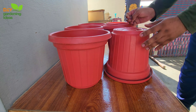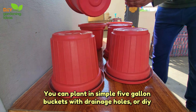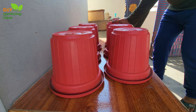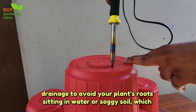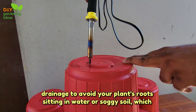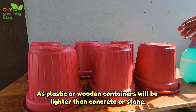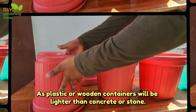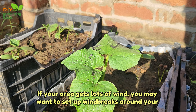Step 3: Choose or build containers. Rooftop gardens are endlessly customizable. For planters, you can plant in simple five-gallon buckets with drainage holes or DIY custom raised beds for a more polished look. Whatever you choose to plant in, make sure the container has adequate drainage to avoid your plant's roots sitting in water or soggy soil, which can lead to root rot. Consider the weight limits of the roof, as plastic or wooden containers will be lighter than concrete or stone.